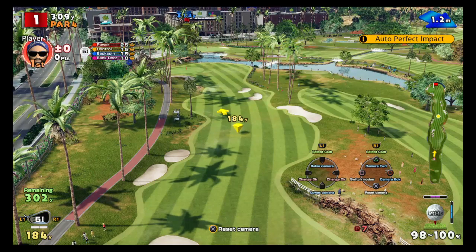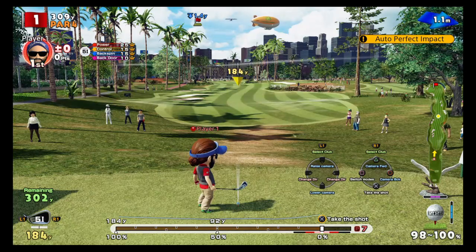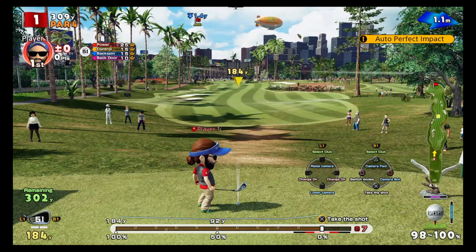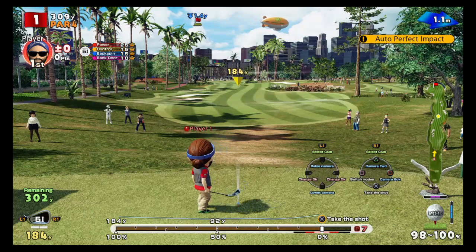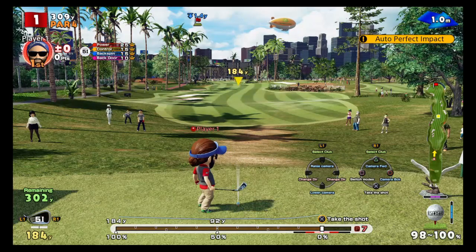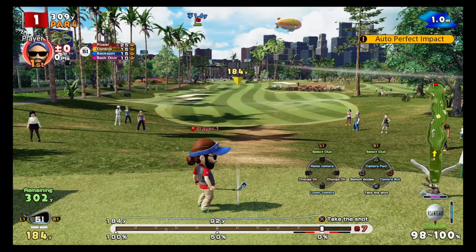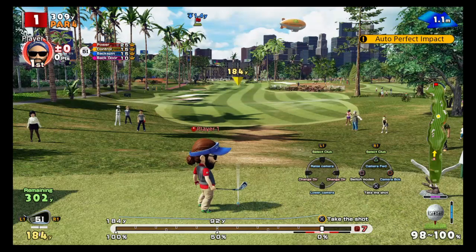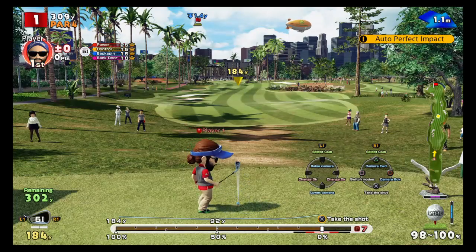Super spin is a lot more difficult to do than ultra, and the key is that you absolutely must get perfect impact — if you do not, it will not work. This is why I've got this set on auto perfect impact, because I don't want to be doing 15 shots missing perfect impact and not demonstrating it properly.